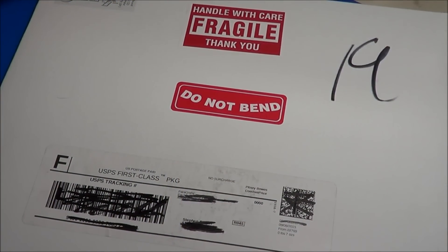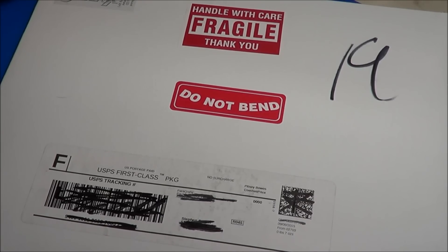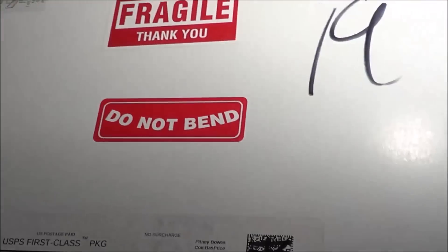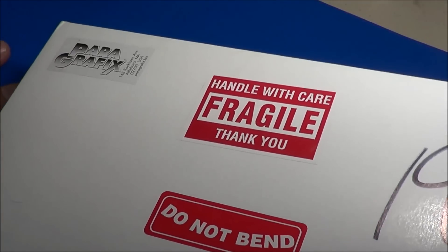This is the envelope that the Paragraphics photo etch parts came in — very heavy duty, hard cardboard, so they're well protected. No problems with shipping; very high quality stuff here.